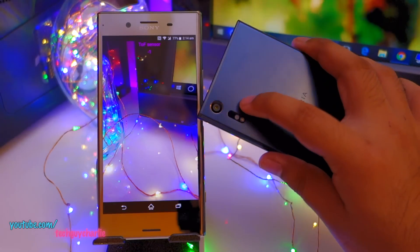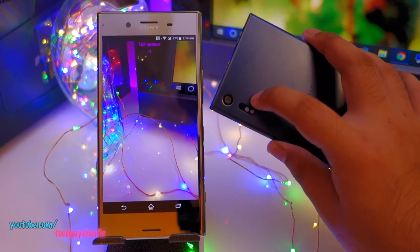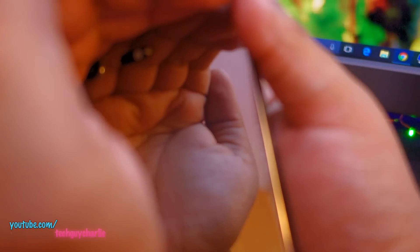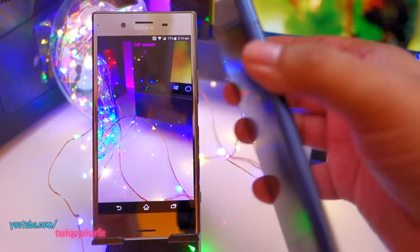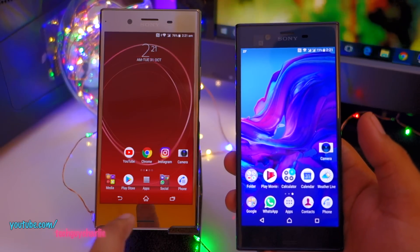Here's something interesting: when you run the ToF sensor test and flip the phone over, you'll see a dim laser shine through the opening at the back — that's the ToF sensor. Only a camera can see this; you won't see it with the naked eye. If I show you the same on the XZ Premium, nothing is visible over the sensor opening, confirming the ToF test is running but the sensor is definitely non-functional.